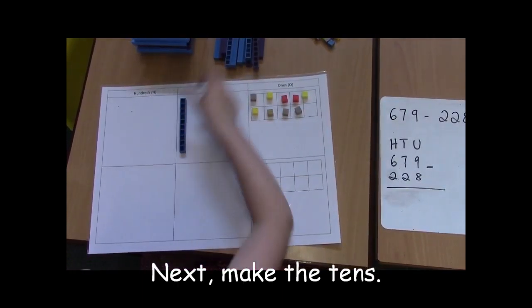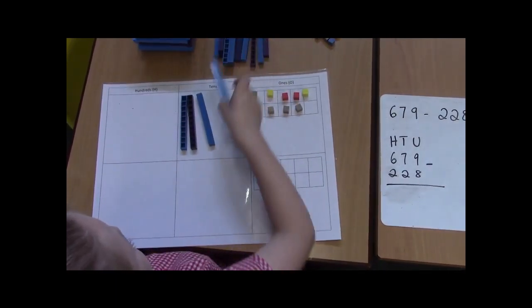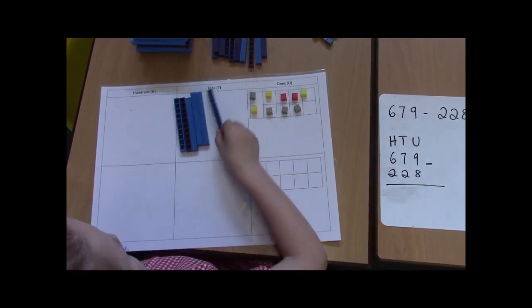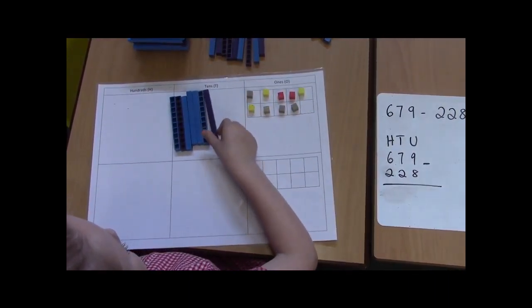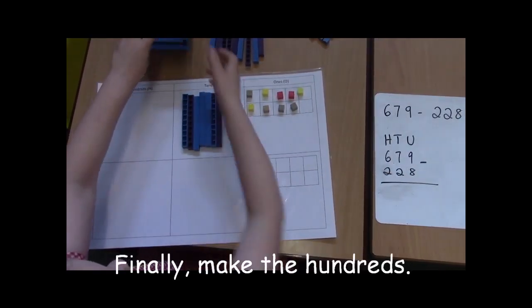Counting the tens: 10, 20, 30, 40, 50, 60, 70.